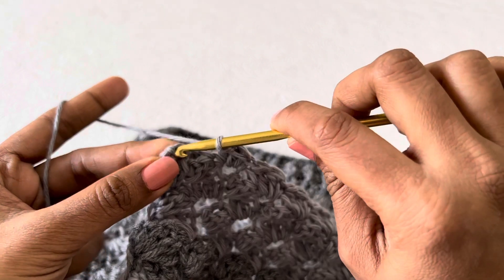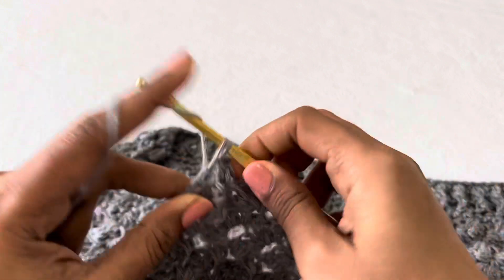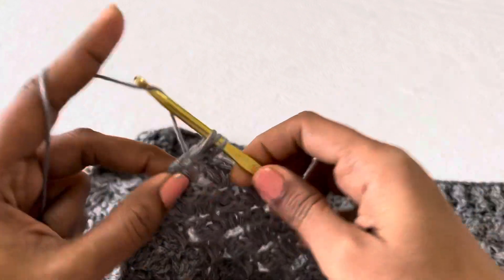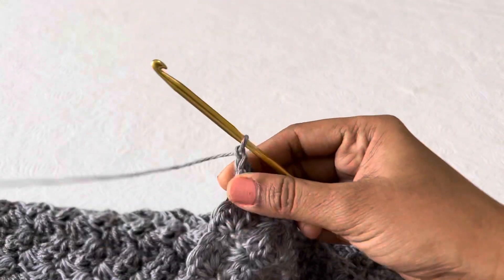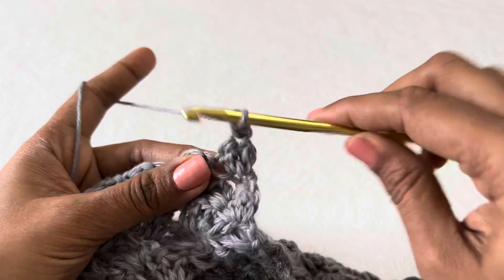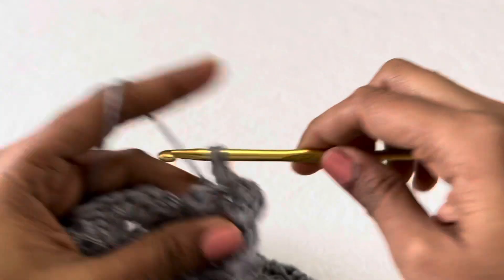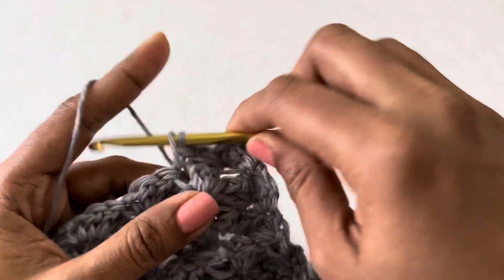Now you have to skip three stitches and then in the last stitch make a single and then two double crochet. Now chain one, turn your work. Single crochet in the same turning stitch and then skip one stitch and then make a single two double in the next stitch. Then again continue the same: skip two stitches, make a single two double, skip two stitches, make single two double till the end.